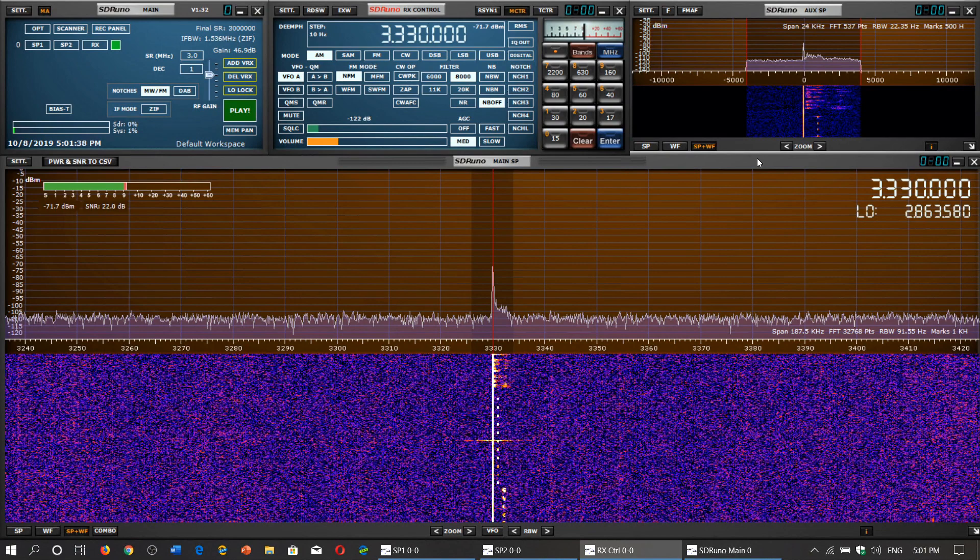I am testing it first with the CHU time signal. Both are oriented in the same direction, and I will switch the antennas. So here's what's going to happen — I'm going to play, and you guys are going to listen in. I'm not going to say anything except when I switch antennas. You'll know when each loop is active while listening to CHU time signal from Ottawa, Canada. So 3330 kHz, first test, battle of the loops, and the first antenna now is the MLA-30 Chinese loop.